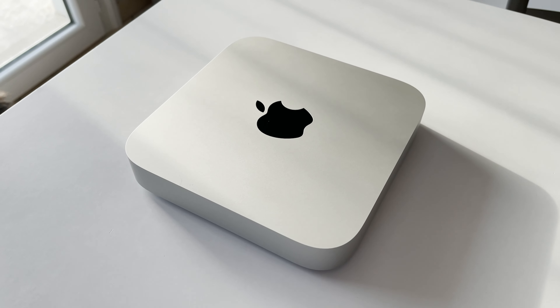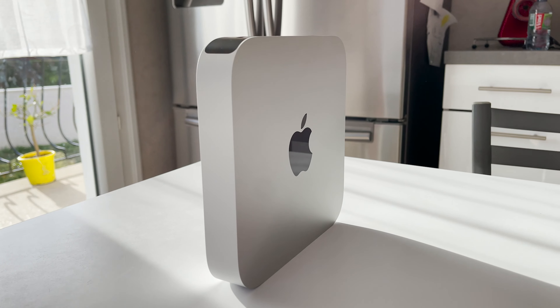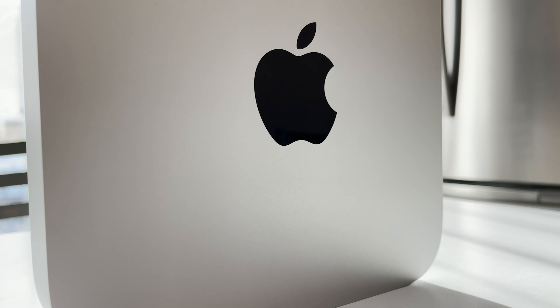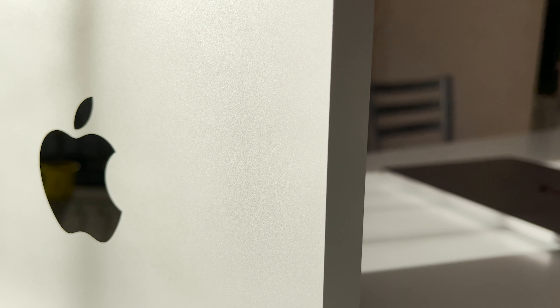So the Mac Mini is a small square of 19.7 x 19.7. It's perfect with an aluminum finish and we have the Apple logo centred. It's not heavy honestly, it's only 1.2 kg and for a PC it's very light. And combined with the size also, it's really a small machine that you can place everywhere to do video, photo, well, productivity.